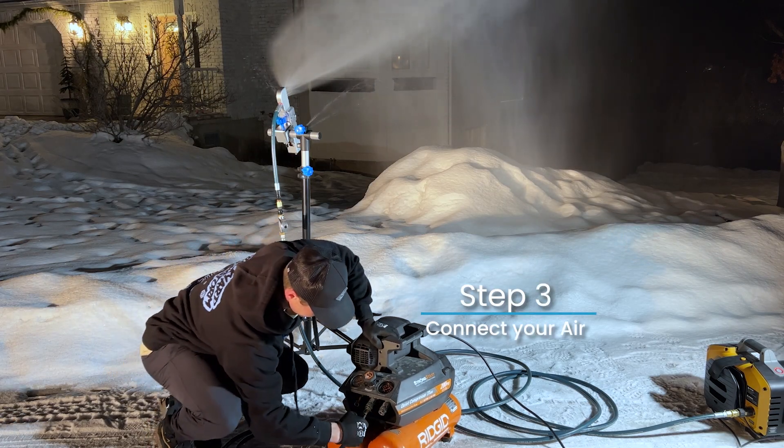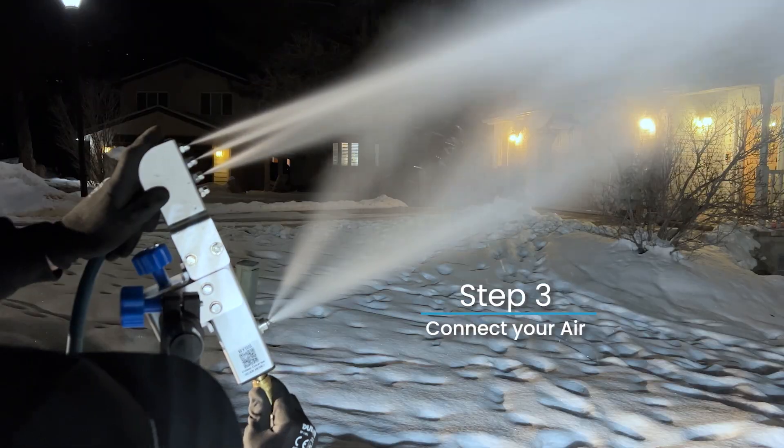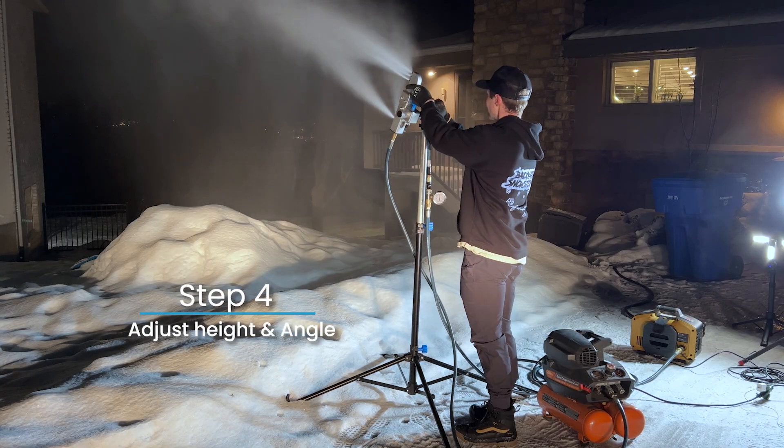Third, set up your air compressor and connect your air hose to the snowgun. Fourth, adjust the snowgun height and angle.